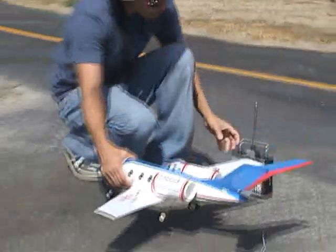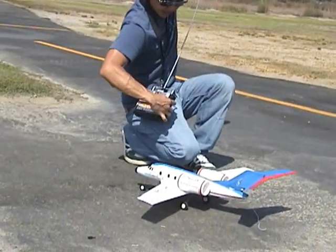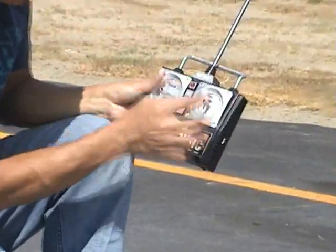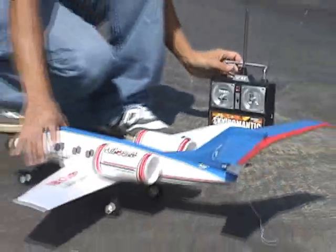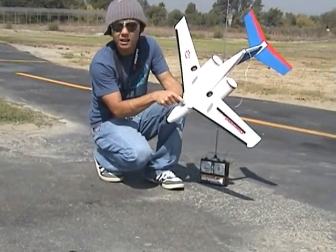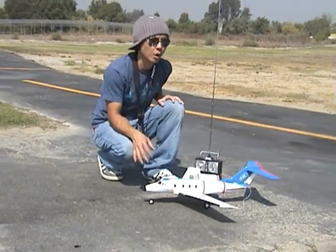It's ready to go. Now what we're going to do is extend our antenna fully on the transmitter — a little 2-channel transmitter here. Turn on the radio, make sure the little LED is on there to give an indicator. And we're going to go ahead and turn on the airplane. And that's it, it is on.